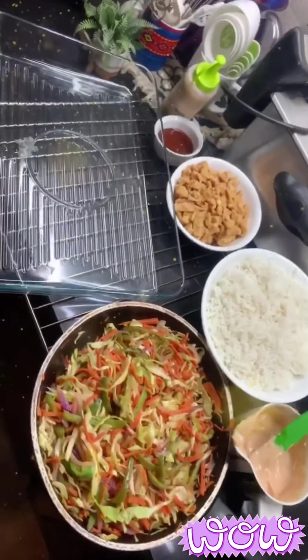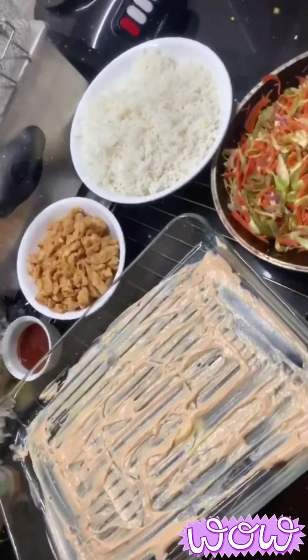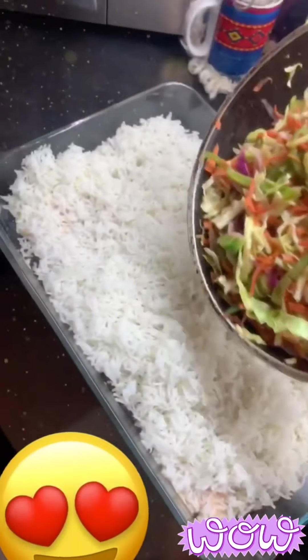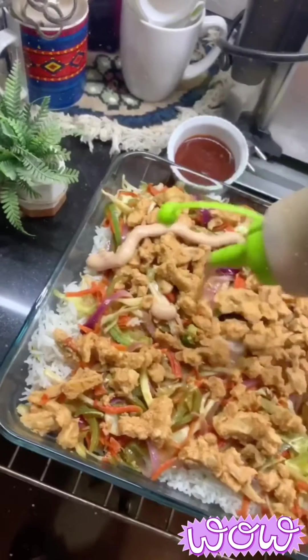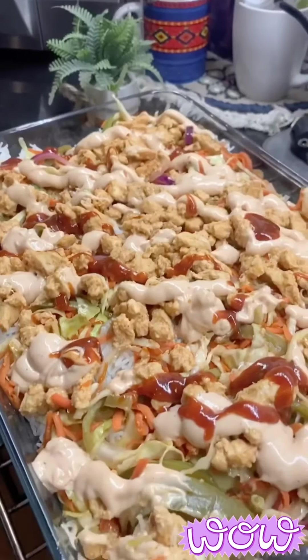Time to assemble the barbecue rice. Take a deep dish and layer it first with the mini sauce, then rice as the second layer, stir fry vegetables as the third layer, and chicken as the fourth layer. Finally, drizzle mayonnaise sauce, ketchup, and any sauces of your choice on top. Ta-da! Our barbecue rice are ready.